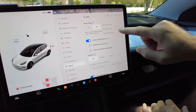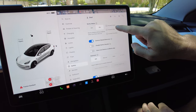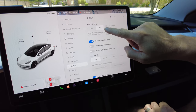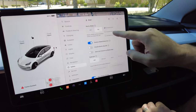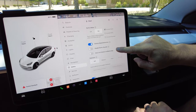I want to exclude home because the car's in the garage all the time — we don't need to record us walking by. Check that box — the red light went out, setting saved. There you go, you've excluded your home. You can also exclude your work and favorite places.